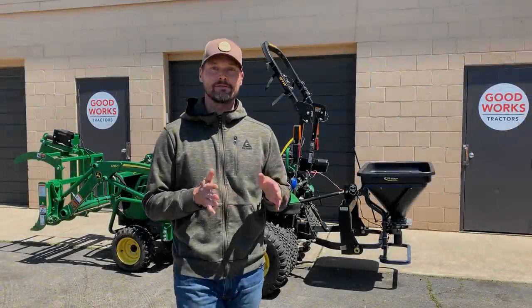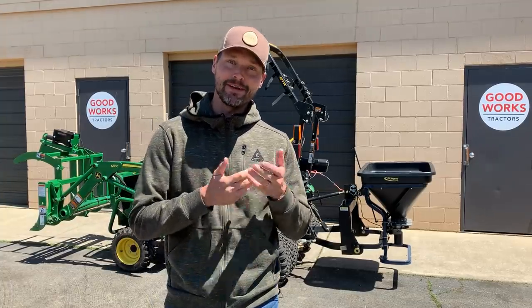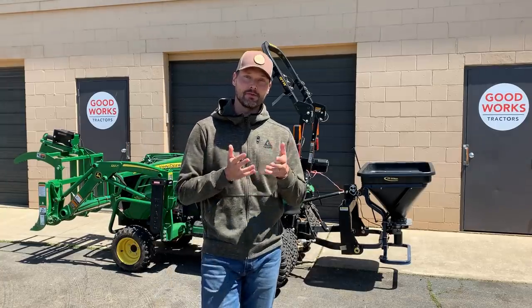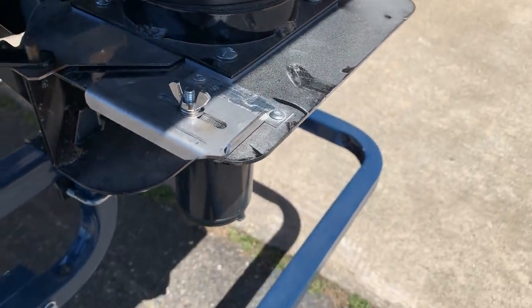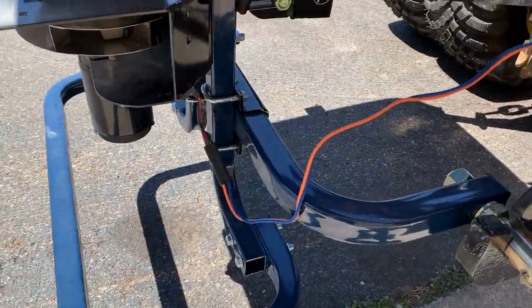I got in this electric spreader from my distributor. They said they have pretty good success with them and I wanted to try it out. A lot of folks really despise PTO attachments, so this is a nice alternative to a PTO-style spreader. One of the benefits is that you can get a variable width adjustment from as little as five foot all the way up to 45 foot with this spreader.